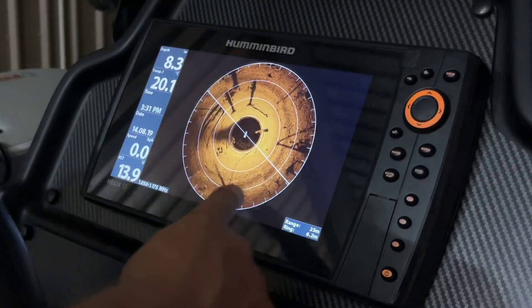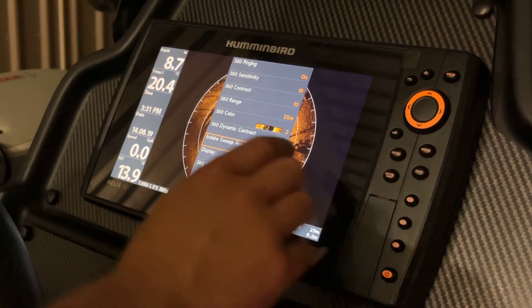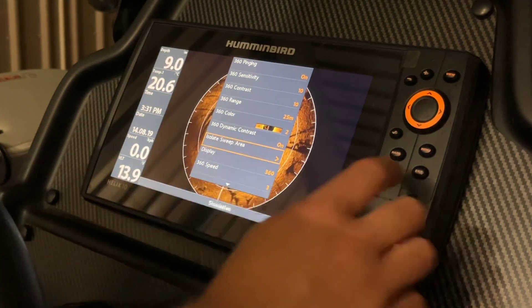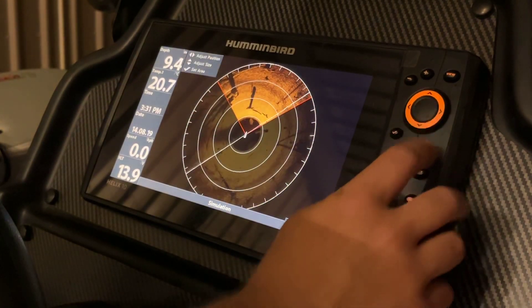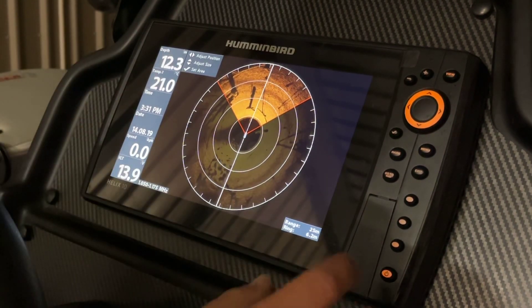First of all, you're going to want to select the 360 screen, press menu, scroll down, and select isolate sweep area. We've now got two options: to adjust the position and adjust the size.